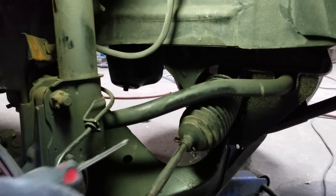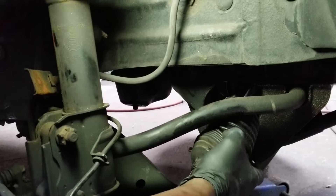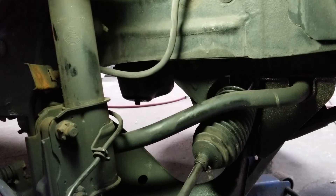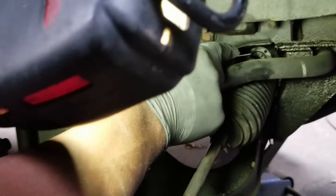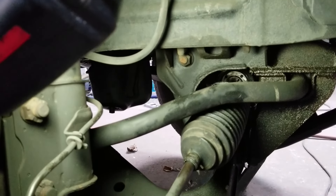The 2000 Nissan Pathfinder has a steering rack boot that's busted and needs to be replaced so dirt and grit don't get on the rack and destroy the seal. That will cause the fluid to start leaking in that area.